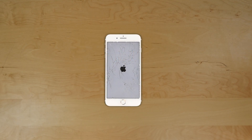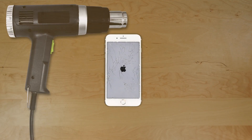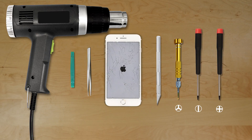This is a guide on reinstalling the front assembly on the Apple iPhone 7 Plus. For the installation process we'll need the following tools: a heat gun, a plastic pick, a pair of tweezers, an X-Acto knife, a small tri-wing screwdriver, a small flat screwdriver, and a small Phillips screwdriver.